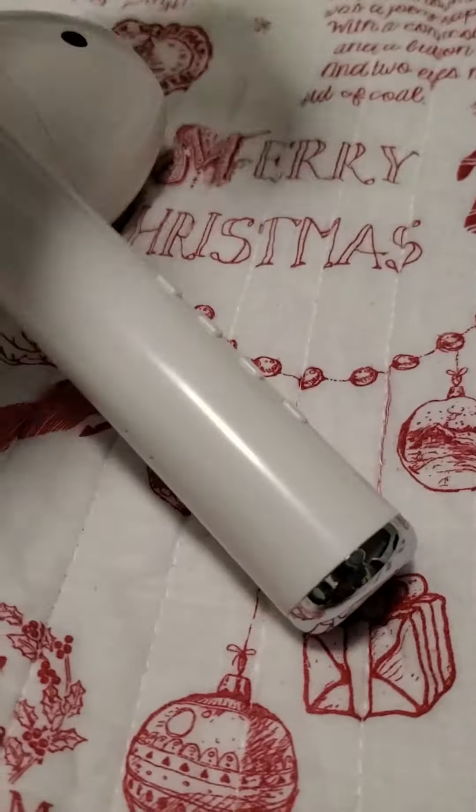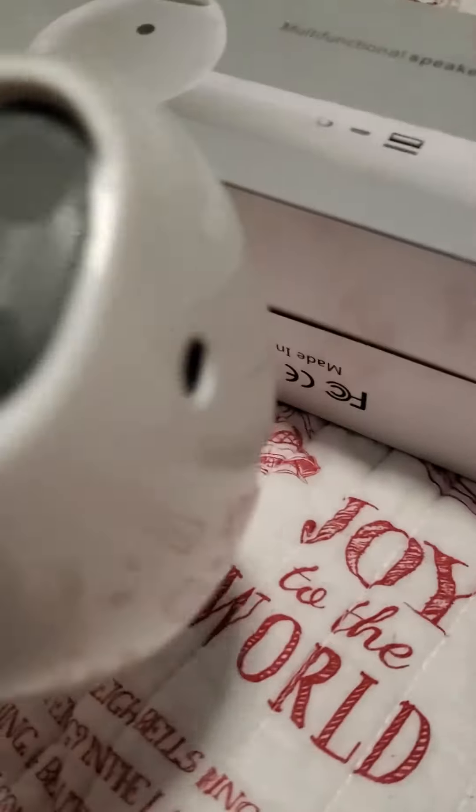And then we got this AirPod — look at it for a little bit. It's pretty big. So it's an AirPod and it's also a speaker. This is pretty big, watch me.